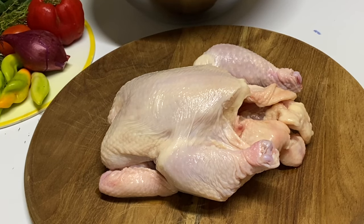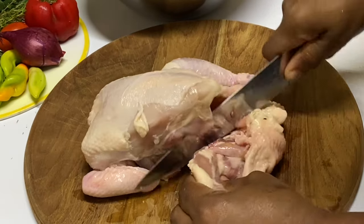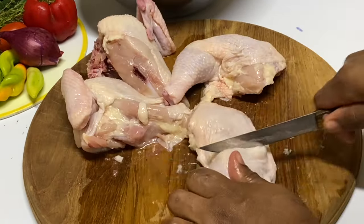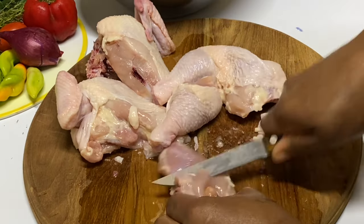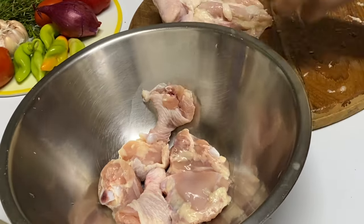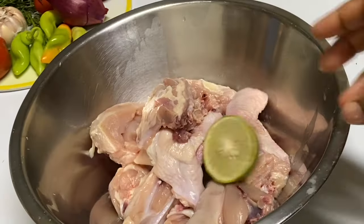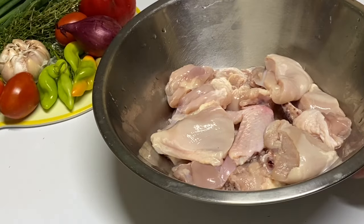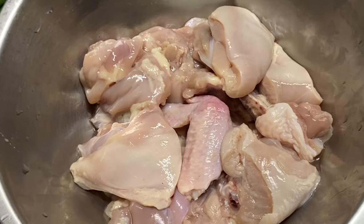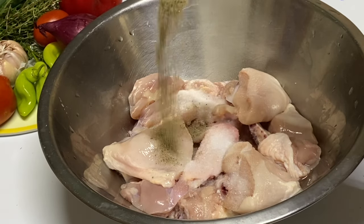Here I have a whole chicken that I'm just gonna cut into pieces, then I'm gonna wash with limes. You can use any parts of the chicken you like, whether it be breasts or thigh — it's really your choice.